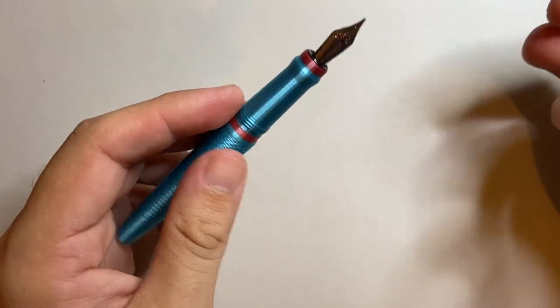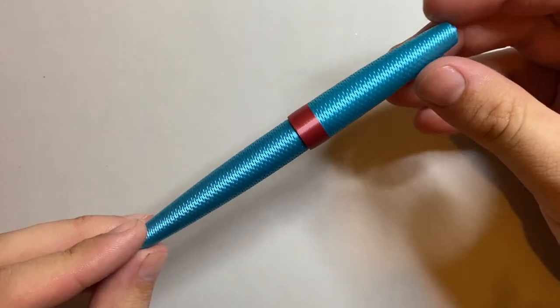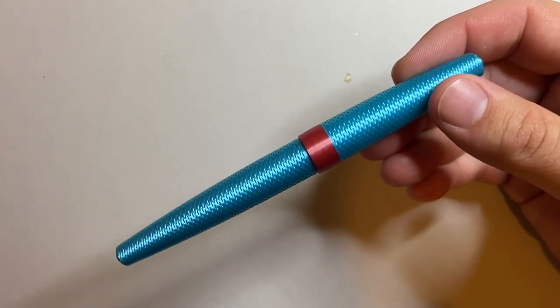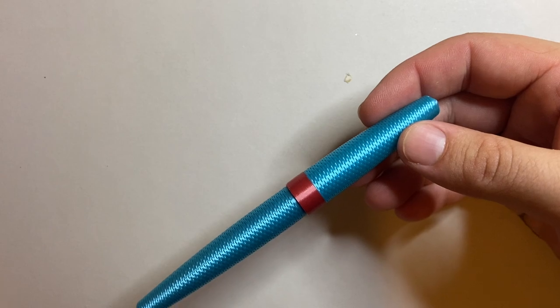What I love is that it's just a simple, fun, and actually really robust little pen. It doesn't show up marks or scratches, so you can carry this in your pocket. They work so well — I carry a Quokka regularly in my pocket and they're brilliant.